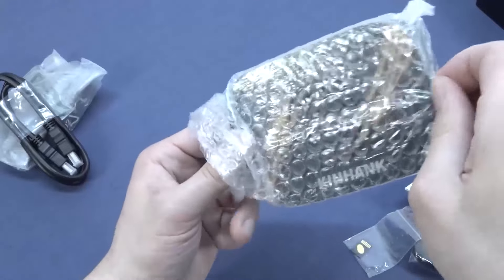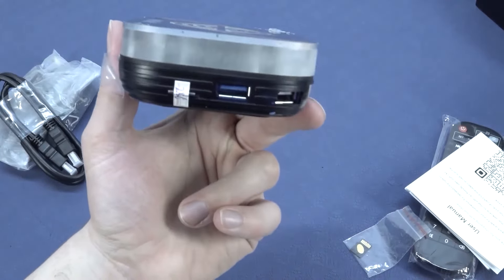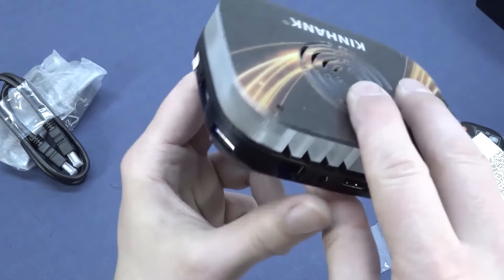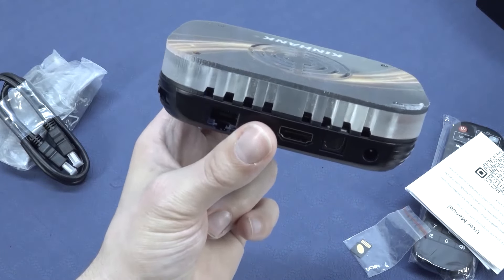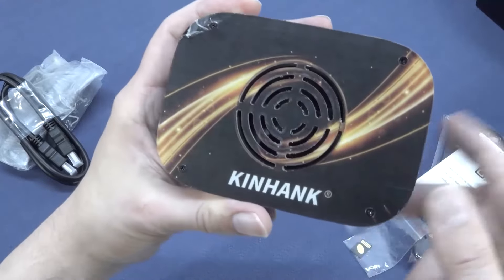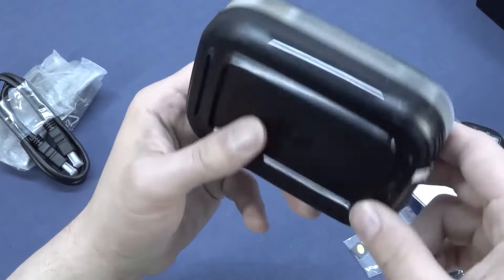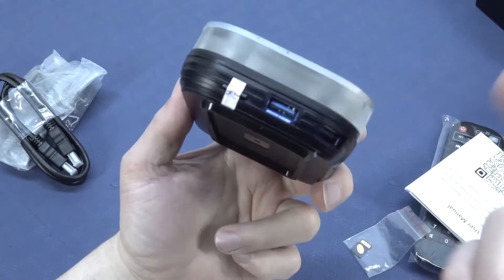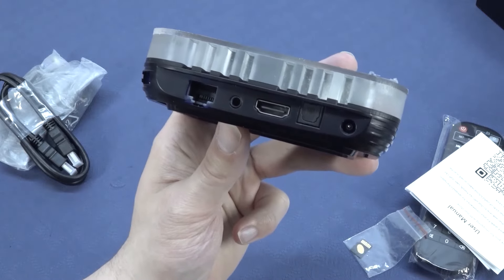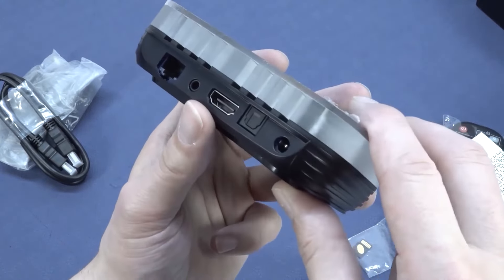There's a very nice custom-made design going on here. Looking at the ports: we have USB 3.0, USB 2.0, RJ45, HDMI out, and optical out. There's also an AV out, but this doesn't work — I can already tell you that. Then we have an input for 12 volts power.